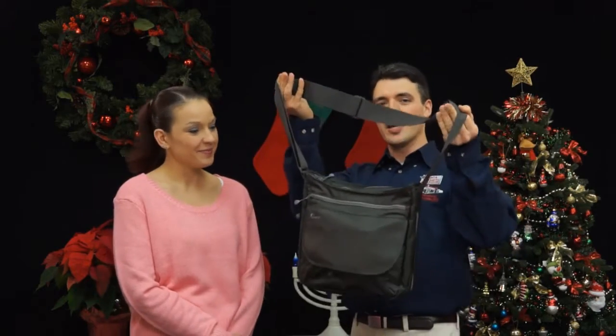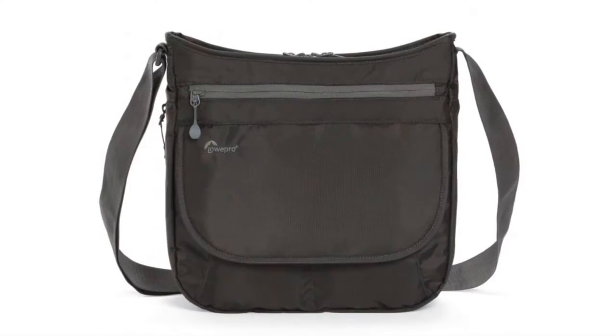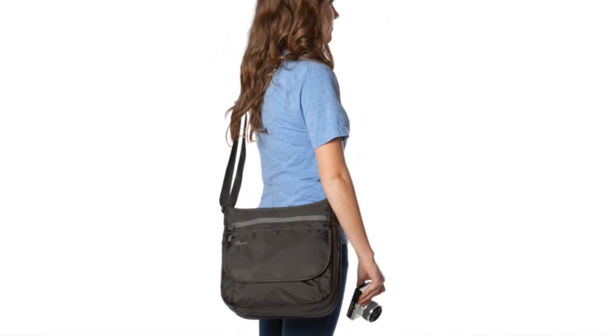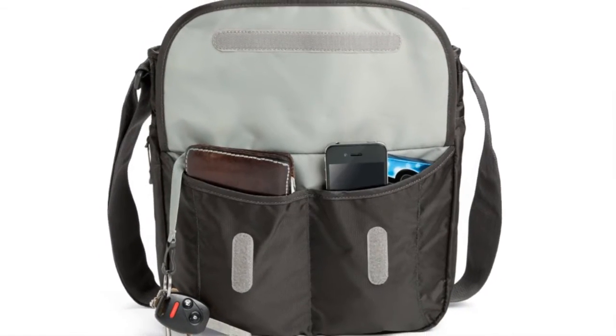Hi, I'm Shelley from Kometa Camera here with Nick for today's gift of the day. Today's gift of the day is the Lowepro Streamline 250 camera bag. This is a high quality lightweight messenger bag that is also water resistant and it's made to carry compact interchangeable lens cameras like Nikon's One Series, Sony A6000, and other similarly sized cameras.